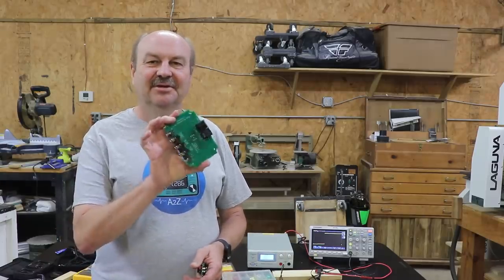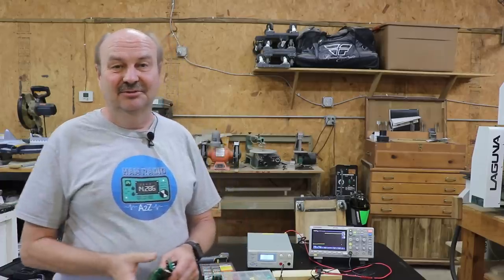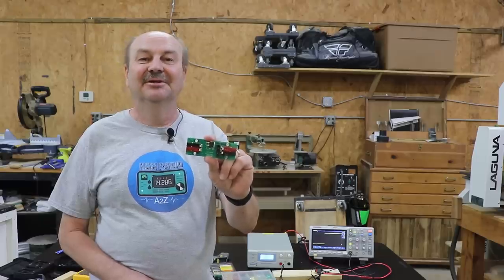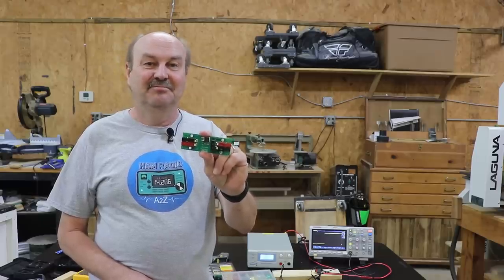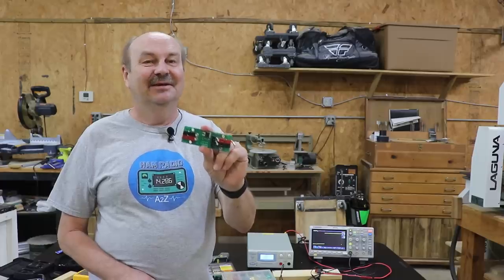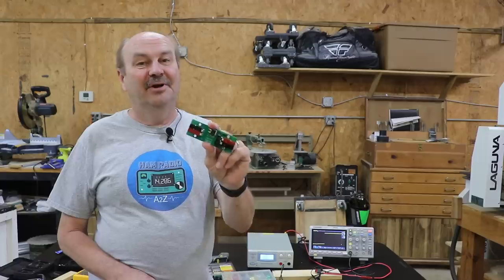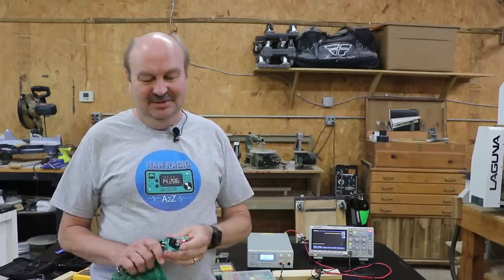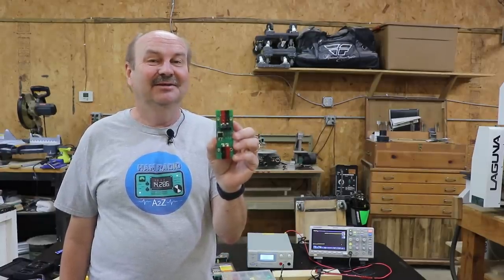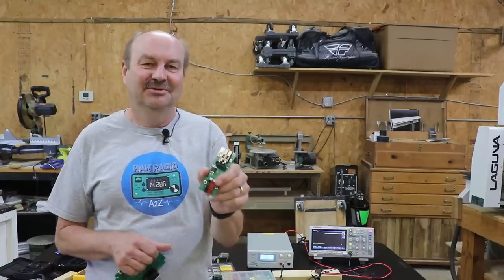I've got some updates to that ICOM accessory jack interface circuit, and there'll be a video coming out on this soon. I've also been working on a crowbar circuit, which is designed to help protect your radio if you're working on a power supply — yours or maybe at a club event or contest — and the power supply has some voltage issues. I'll have a video coming out on that also, but I wanted to preempt those because of something I found while testing this circuit. I had a little bit of a panic attack because I thought the circuit wasn't able to blow the fuse I put in here.